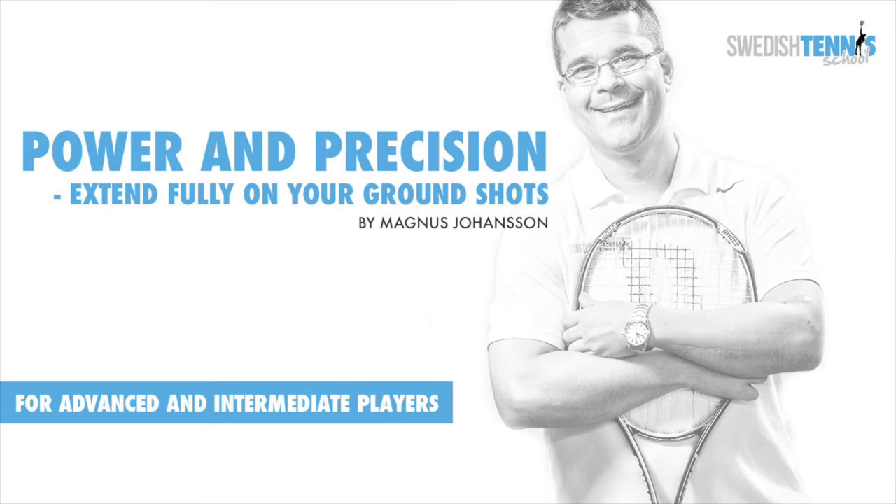Here's another tip on how to gain more power and precision on your ground strokes. Hello, my name is Magnus Johansson from Swedish Tennis School.